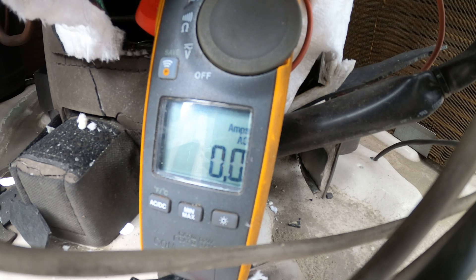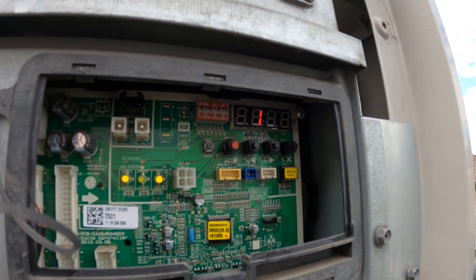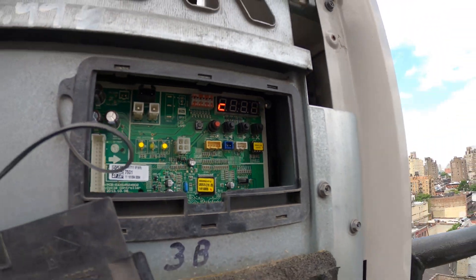Look at how high it goes — it doesn't try to go slow. 32 amps. That compressor is done. It's supposed to slowly rise, but look how it's jumping. And there we go — the error code is back: CH-26.